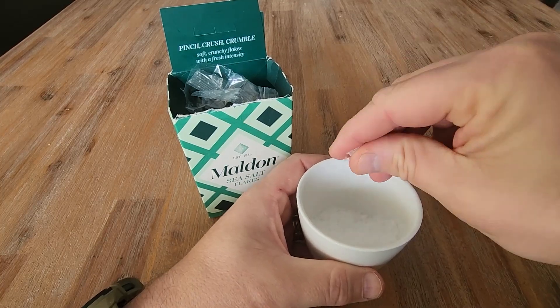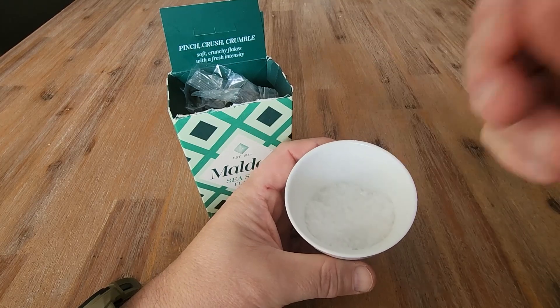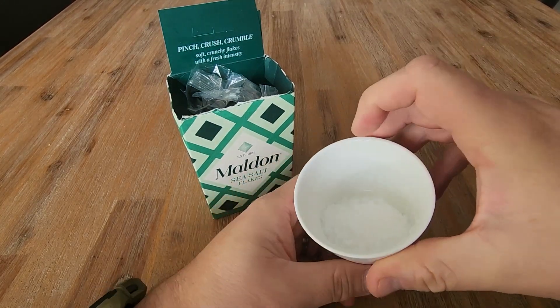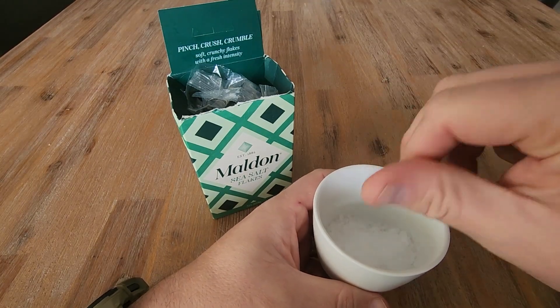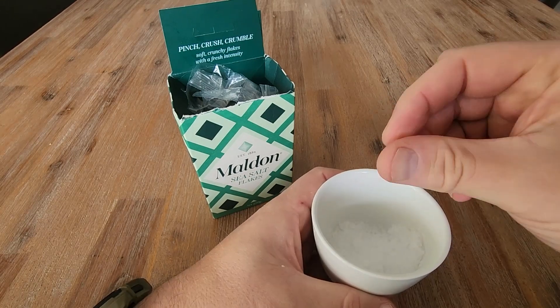I use this on steaks — just crunch it up and give the steak a bit of seasoning with a bit of pepper. Mashed potatoes, any food that I'm cooking with goes really well with this type of sea salt. There's a reason why chefs use a particular type of salt because they know that they can get their food seasoned really nice.